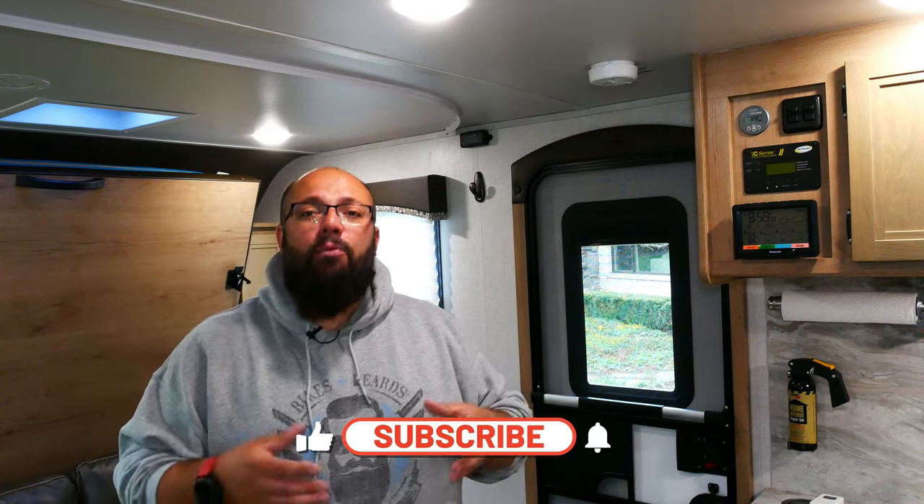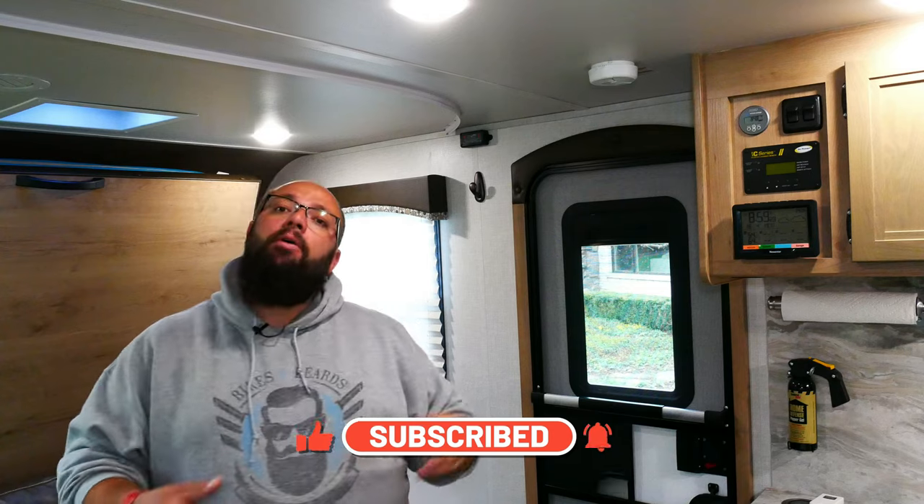Well guys, those are all the upgrades I've done to my travel trailer. Hopefully some of these give you ideas of what you want to do to your camper. If you have any questions, be sure to leave them in the comments below and I'll answer all of them. If you're looking for any of these products specifically, there's a link down below that will take you to all these products to help you figure out what you want to buy. Until next time, be sure to like and subscribe. I will be doing detailed videos on all the installs and how I installed them — if you leave comments down below as far as what you'd like to see first, let me know and I'll prioritize them. Thanks a lot for stopping by, and until next time, I'll see you then.